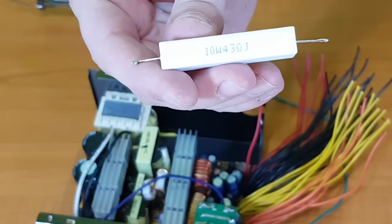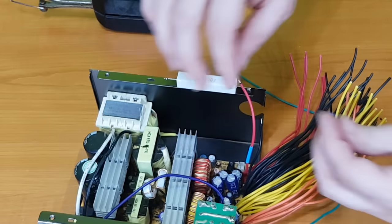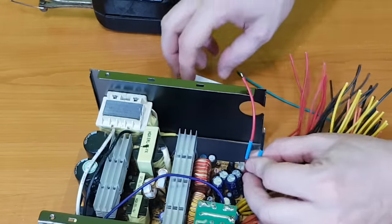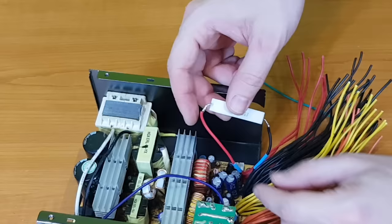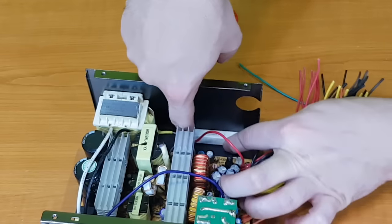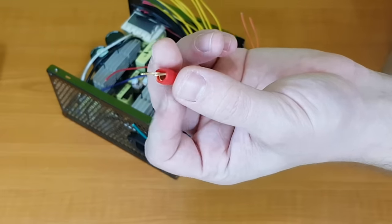To keep the voltage stable, we need to use a resistor as a dummy load. I'll use a 10W 43 ohm resistor — I don't want to use a lower value resistor because it will get too hot. It will be connected to the 5V rail because this output delivers most of the current. I've already tested it for about 10 minutes and it's warming up just a bit. I'll use two-part adhesive to glue it on the interior side of the case so the metal will act as a cooler.